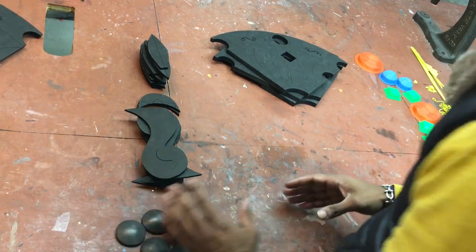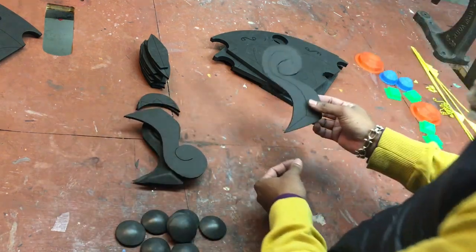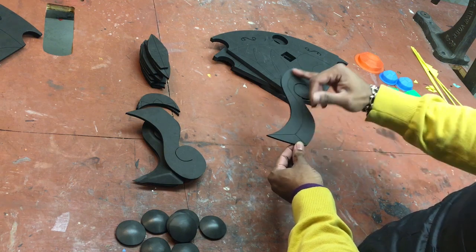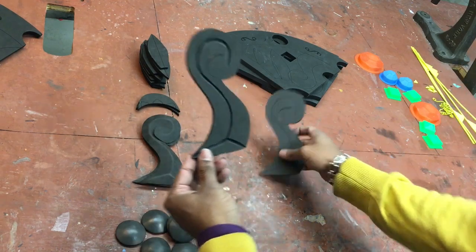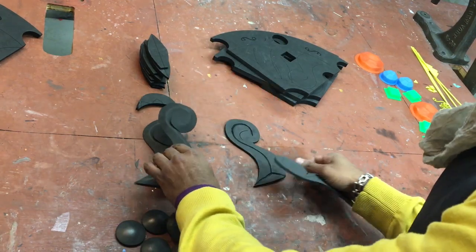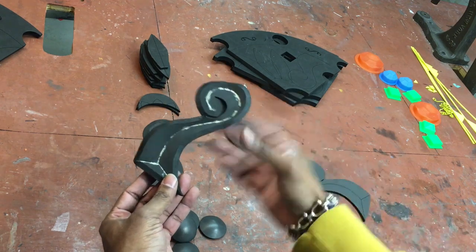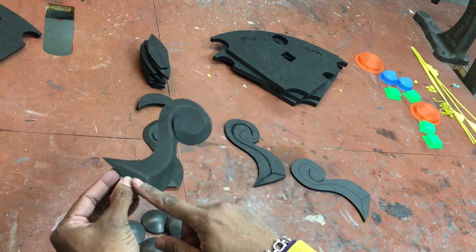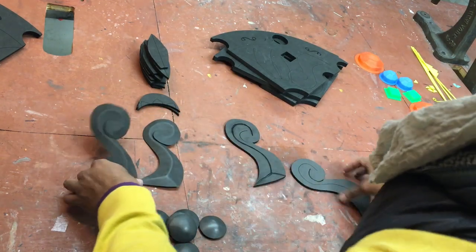Now we're going to move on to probably the trickiest part of this entire build. You have these shapes, and on the back side there are lines that go through the middle. What you're going to want to do is create bevel cuts or valley cuts in the middle of them. Once you do, you put some glue on the inside and fold them onto themselves so we can have a nice three-dimensional organic shape on the outside.